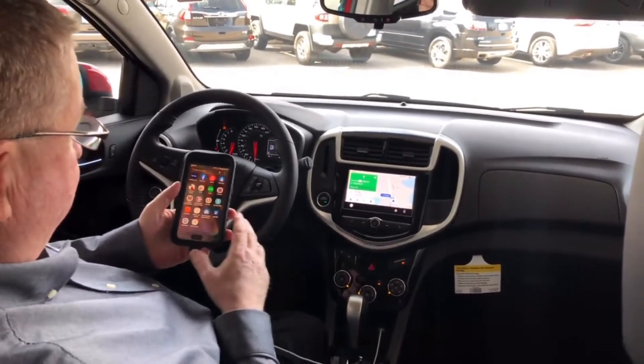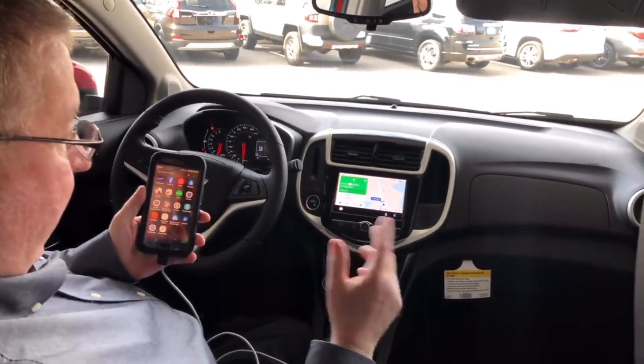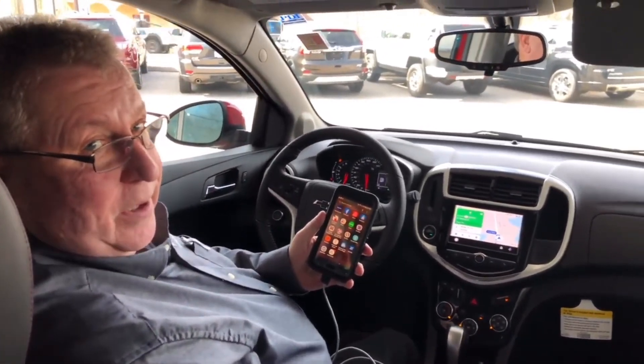So that's it, that's how it's all hooked up. If you have any questions, feel free to give us a call down here. Thank you.